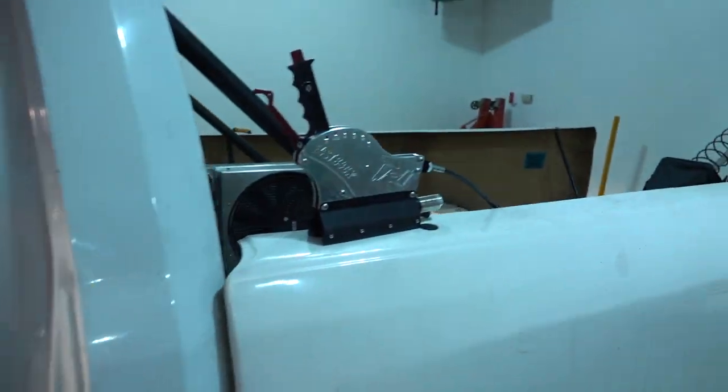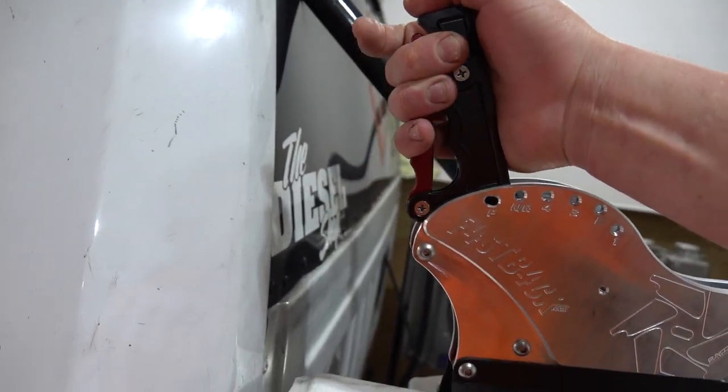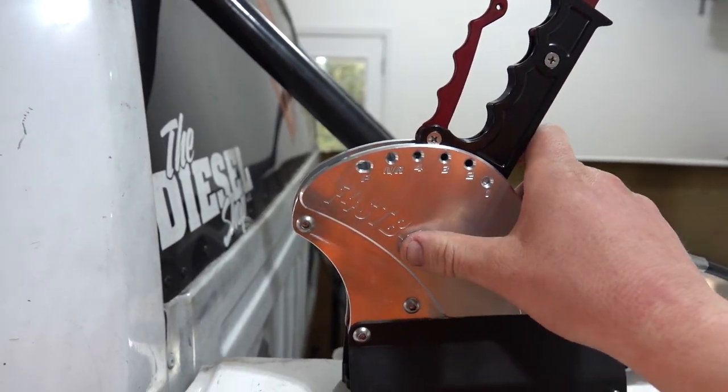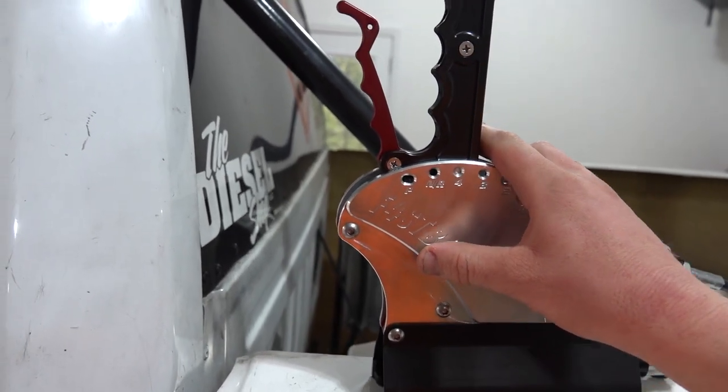We are going to get this Fastback mounted. How this thing works — why it's called a Fastback — is if you push this down and pull the lever, you can go all the way back to first. So then when it shifts, the air shifter will hit it: first, second, third, overdrive.